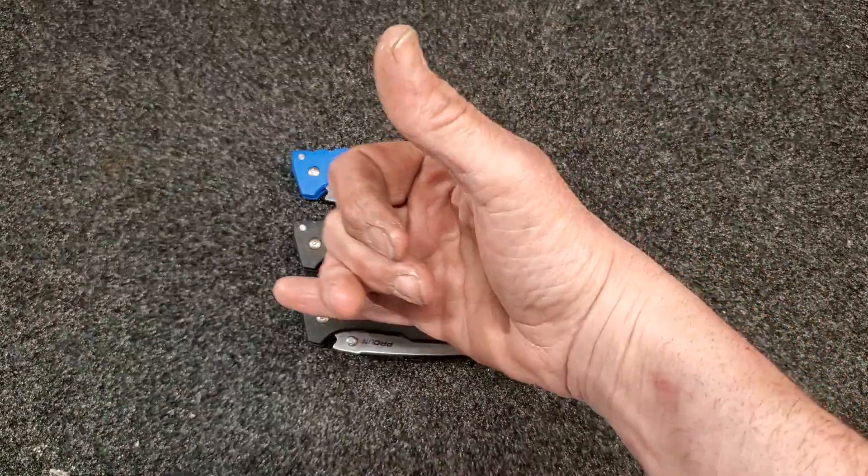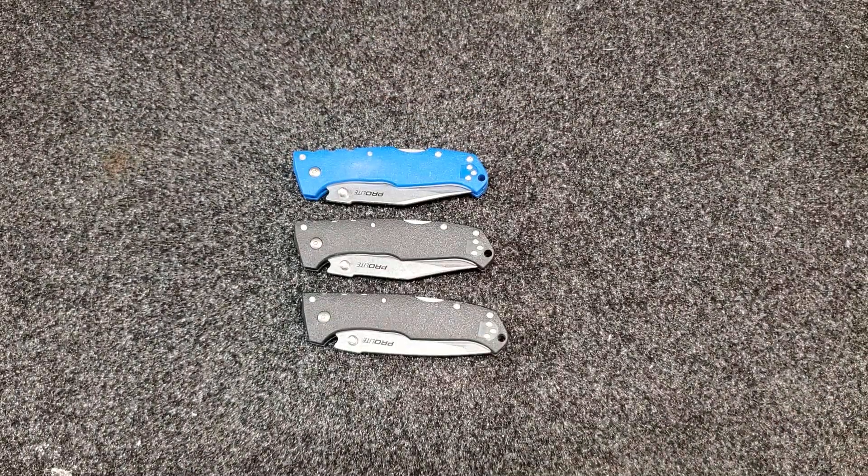What is up YouTube knife community, back again today. Got a short little review that I'm going to do on these knives, and I'm going to give you an edge retention test results for all three of these.